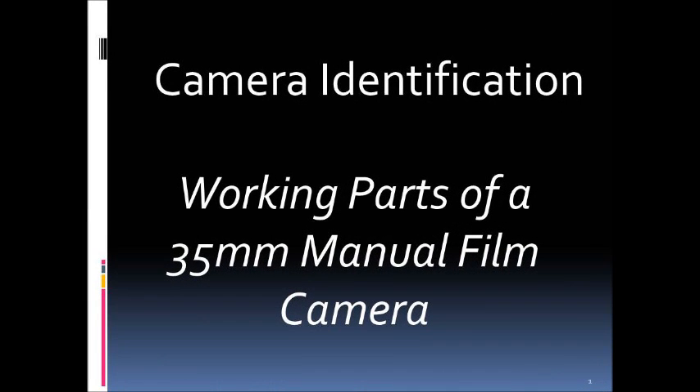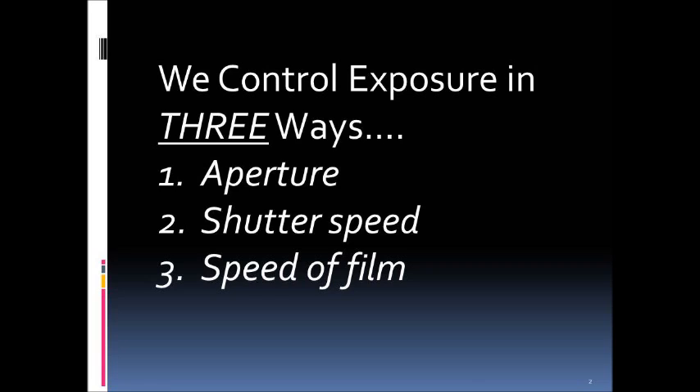We're going to look at the working parts of a 35 millimeter manual film camera so that you're familiar with these various parts when you start to use this type of camera. A camera, whether it's a pinhole, film, or digital camera, is basically a capture device for recording what is outside. All of them control exposure in three ways: the aperture, the shutter speed, and the speed of film.